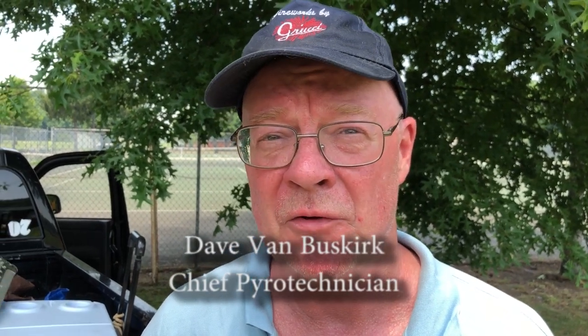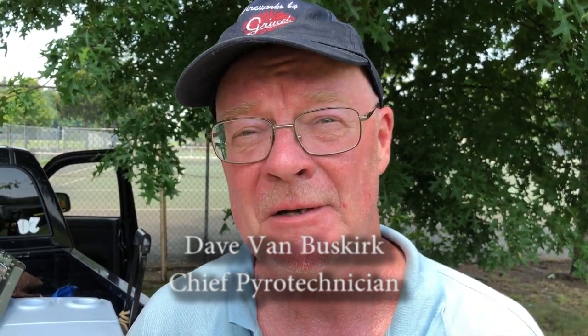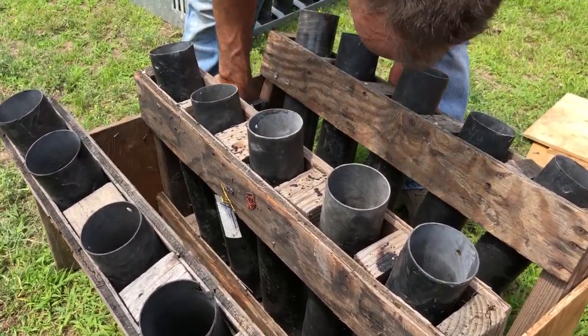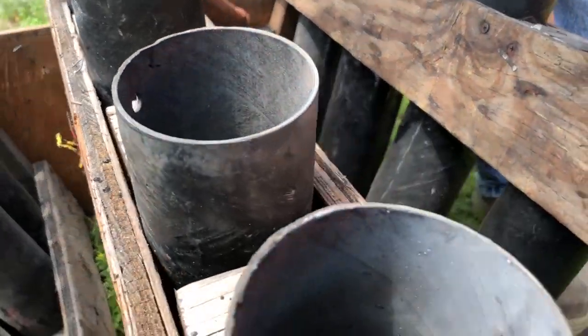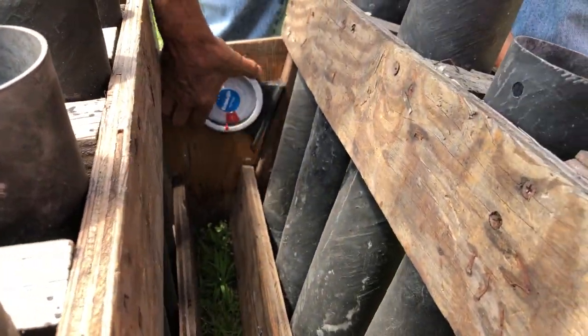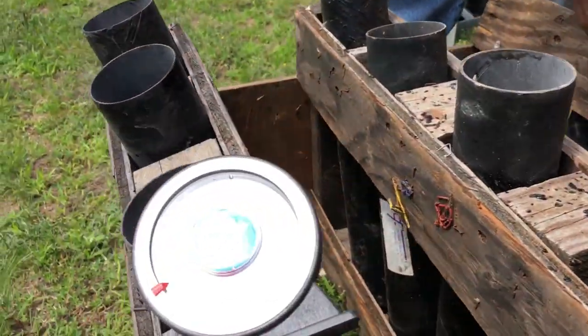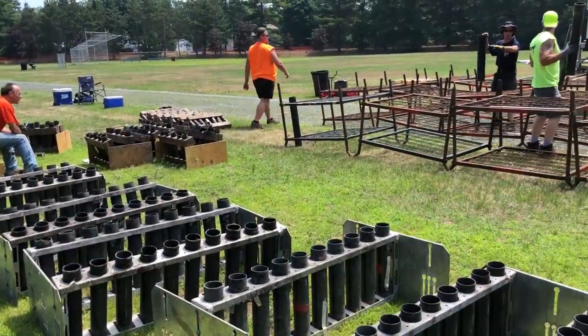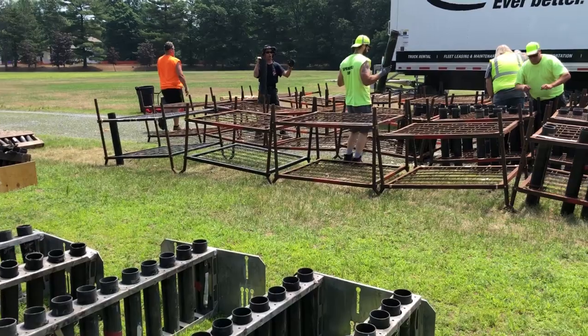I think they're gonna see a great show, it's gonna last about 15 minutes. We got some of Gucci's best out here and it should be a good time. They have a lift charge on the bottom of them, and when the fuse hits the lift charge it comes out of the tube or out of the mortar. When it reaches its height, there's a time fuse inside of the shell, and that's when it explodes.